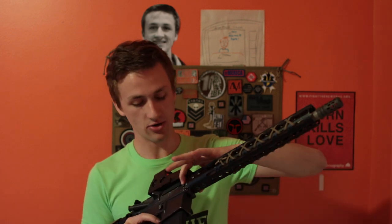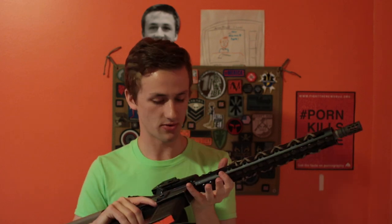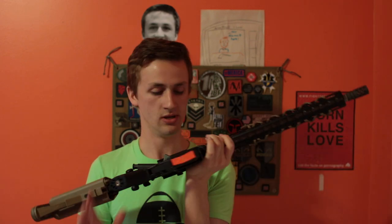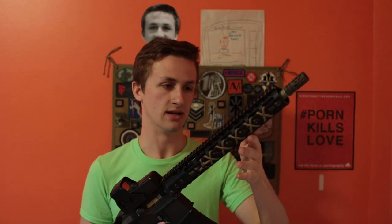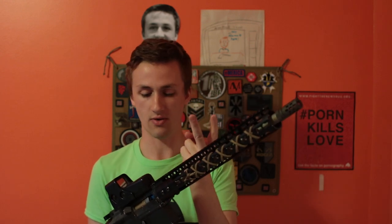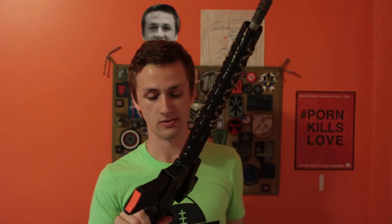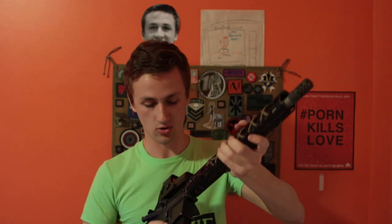I also have a Pro 1 hop-up unit, a Prometheus 6.03 inner barrel, and a Prometheus purple bucking, so it gets really good range and pretty good consistency. The most important things to me are accuracy, range, and a crisp trigger pull — so I can hit people with quick double taps, because we learned that from Zombieland.